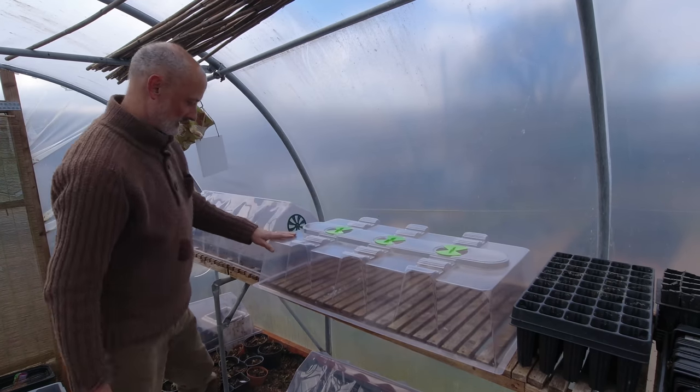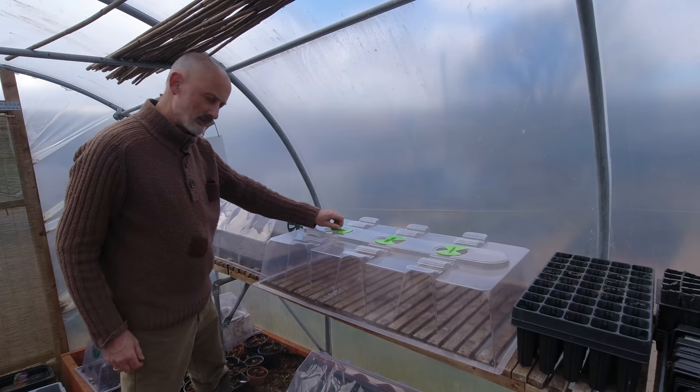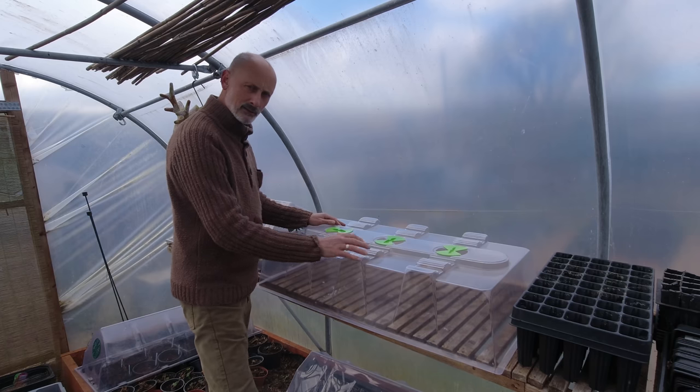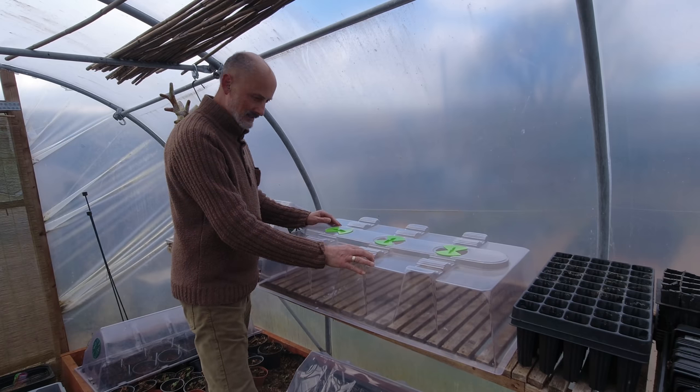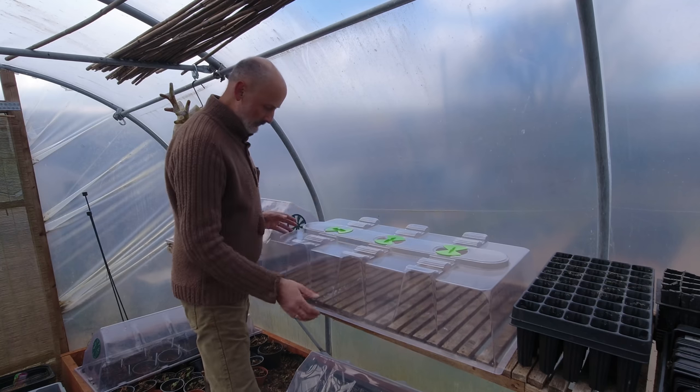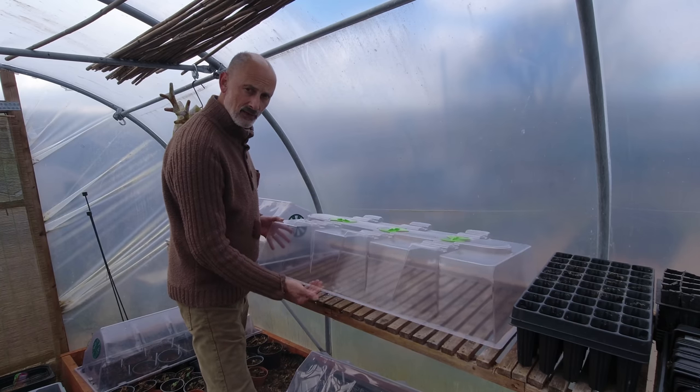So this is it — it came from a provider called Greenhouse Sensation, a quite well reputed company that produces the Vitapod propagator. I saw this on their site and thought I'd have a go, so I bought two of them. I'd say that the plastic is a bit thicker.